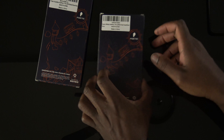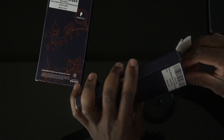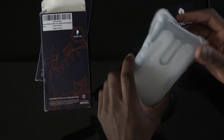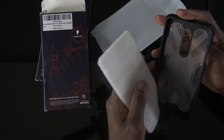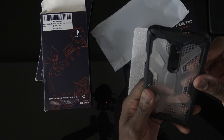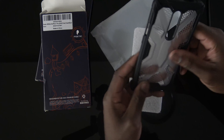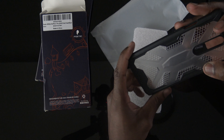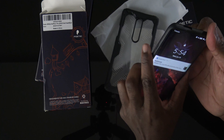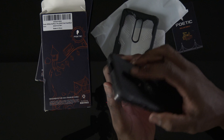Let's go ahead and get into the more everyday style case. I would describe this one as a nice hard plastic joint, kind of reminiscent of a UAG joint. Right now I'm rocking the OnePlus with a bumper style fake carbon fiber case.